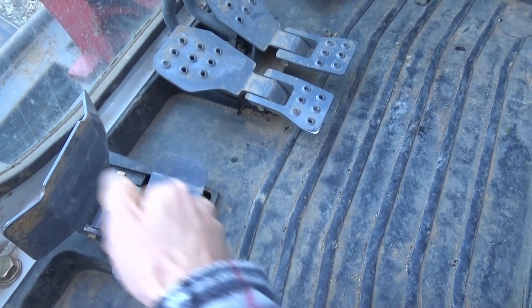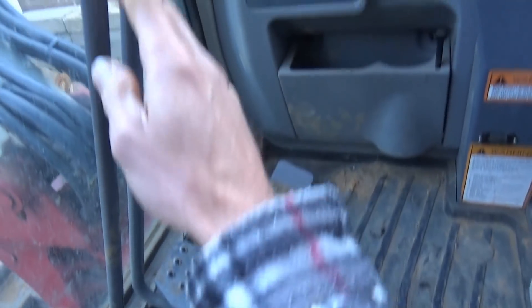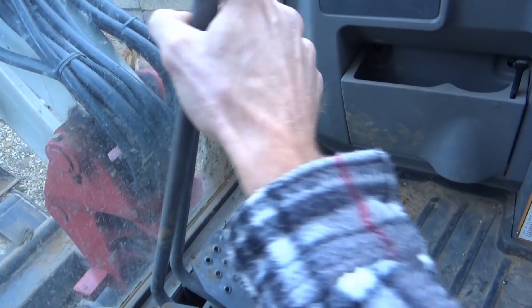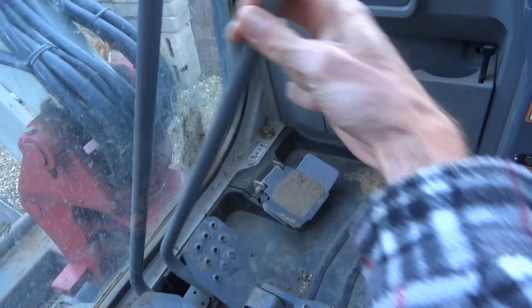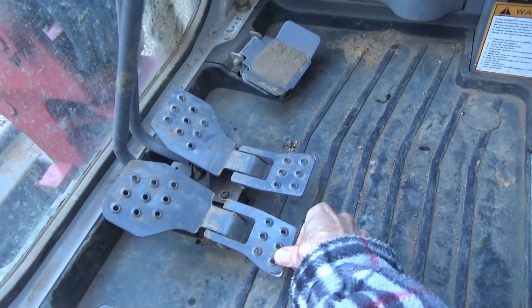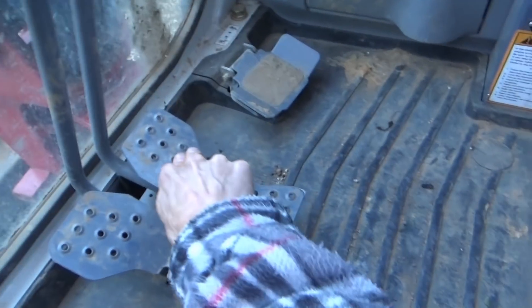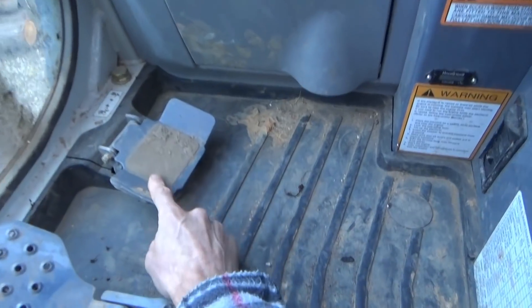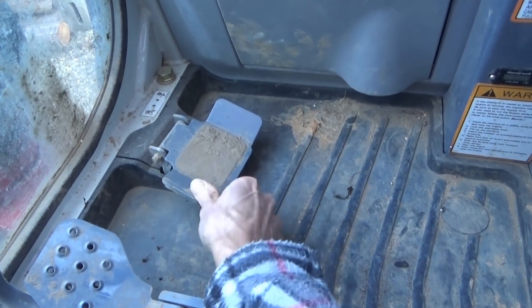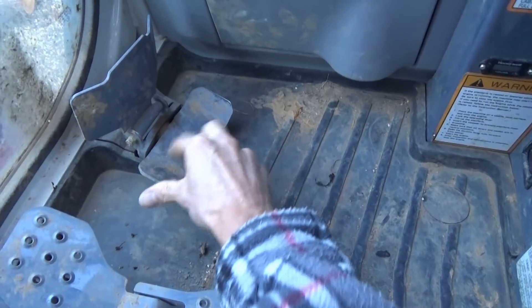That pedal operates the breaker as soon as you push it. You also have travel pedals — push forward for the left track forward and back, right track forward and back — or you can use the controls at the same time with your foot to operate the tracks. On a lot of big machines you won't see that extra pedal because it won't do anything, it'd just be a foot rest, but this one actually does left and right.